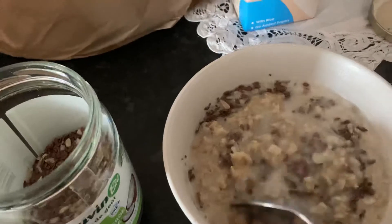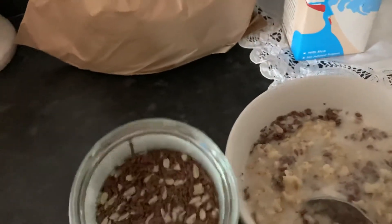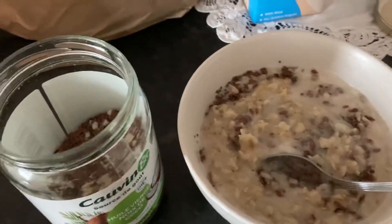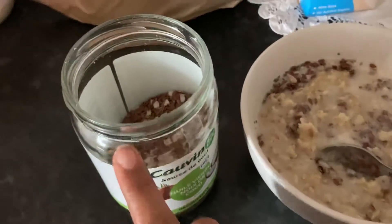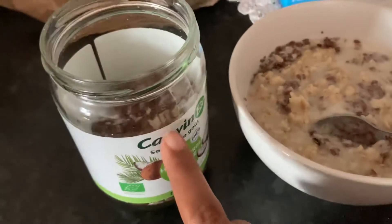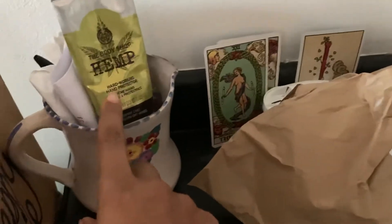Back to the porridge — in there I have flax seeds, sunflower seeds, chia seeds, and I think some pumpkin seeds. It's just whatever's left over because I need to replace them. Also, never throw away your old coconut oil jars — reuse them, recycle them.